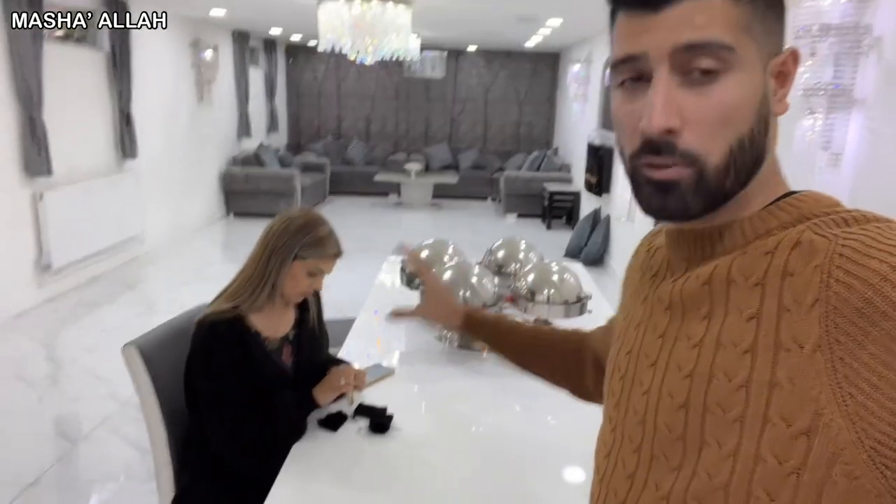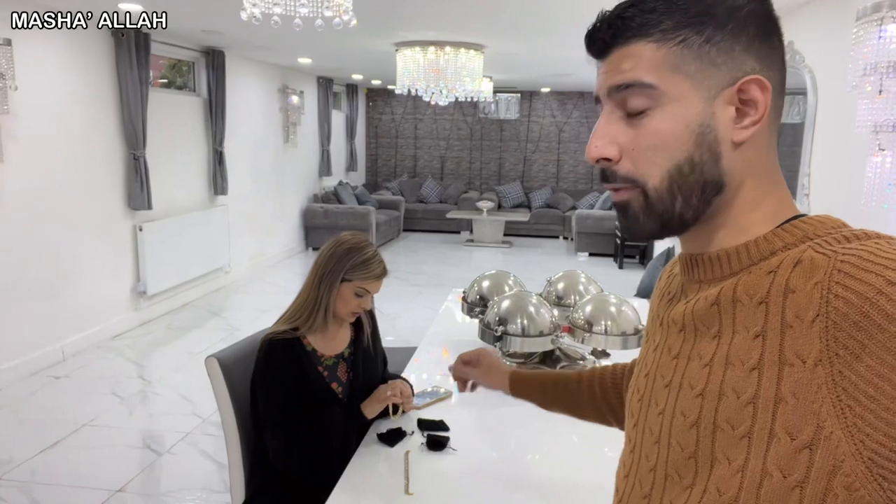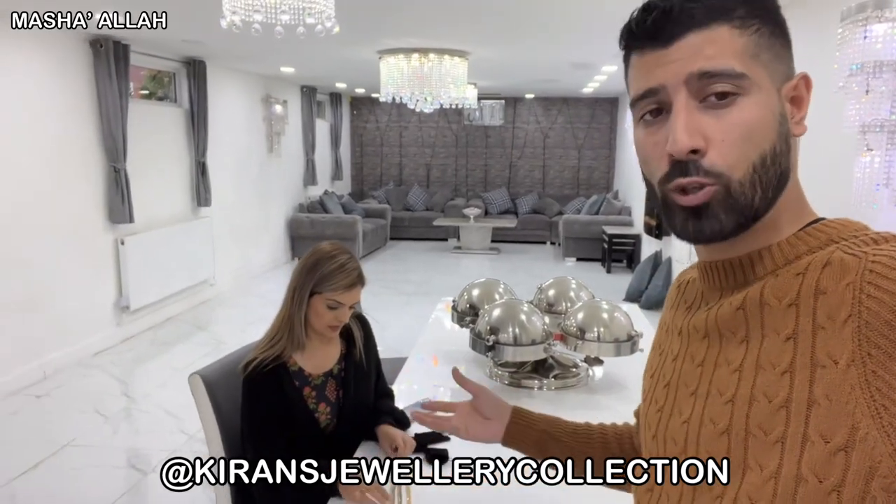Drop your comments and send recipes to Samira on Instagram at Shami.Samira's World — the things you enjoy most — and we'll cook them up for you. Also, Samira was sent three beautiful items from a company called Kiran's Jewelry Collection. You can check them out and follow their page on Instagram — just search Kiran's Jewelry Collection — and order yourself something.